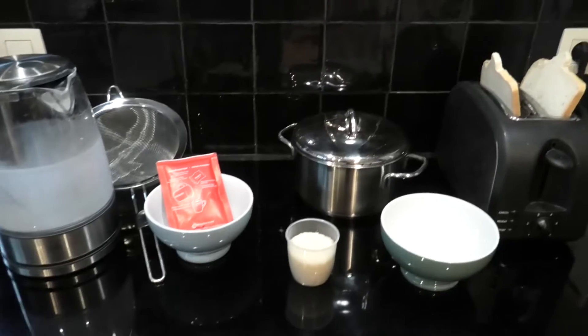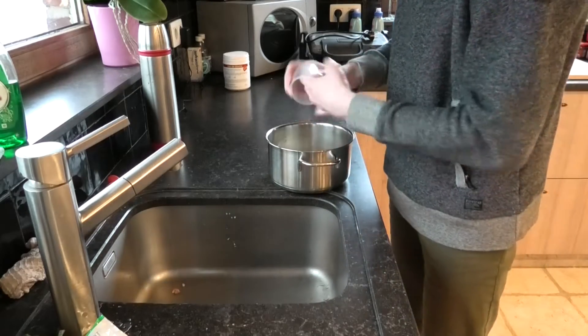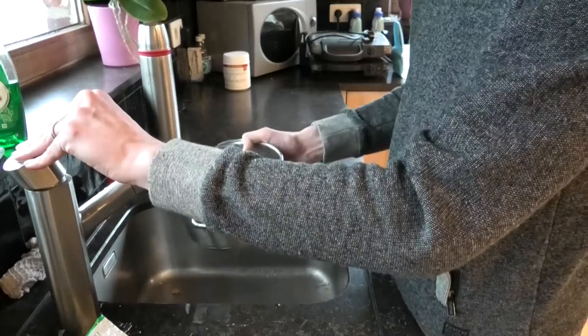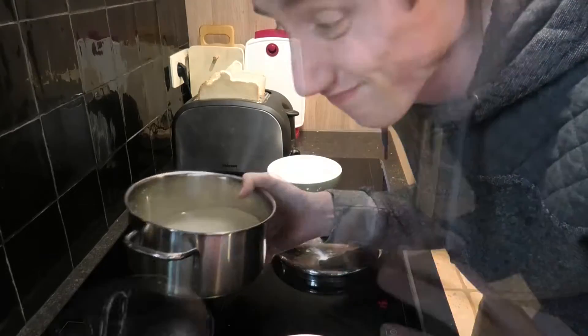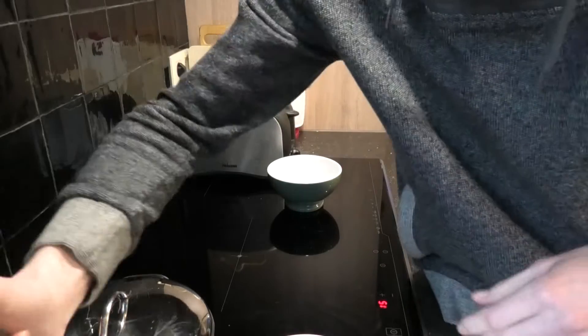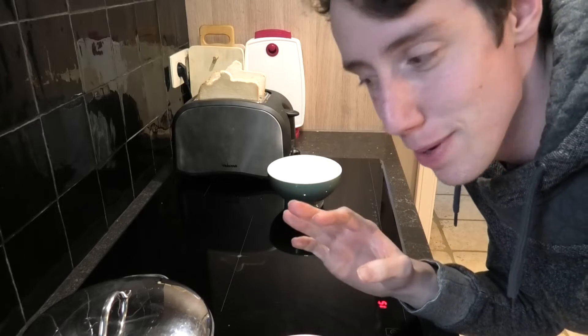Let's get started. First, let's start with washing the rice, then just add some water and put it on fire — or an induction plate because I don't have a fire. I usually let it cook for around eight minutes. Let's fill up some water for the soup.